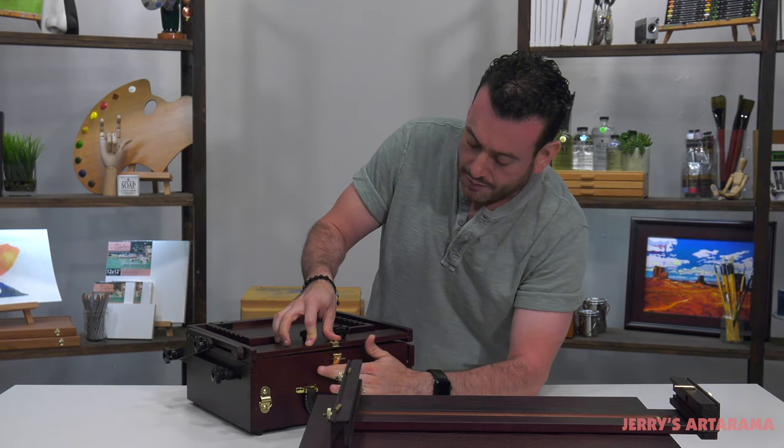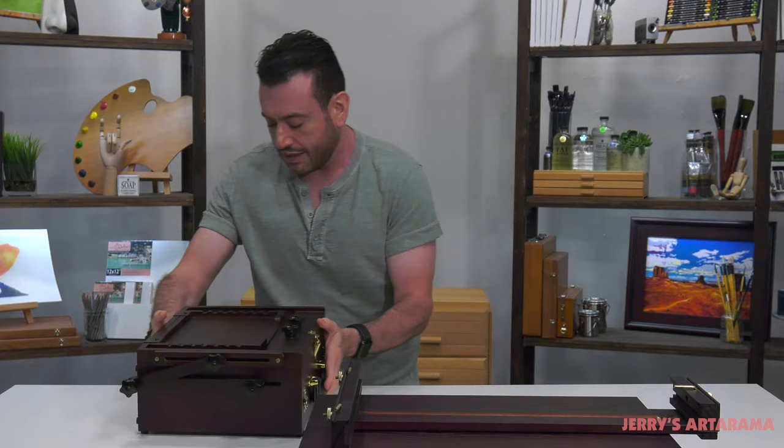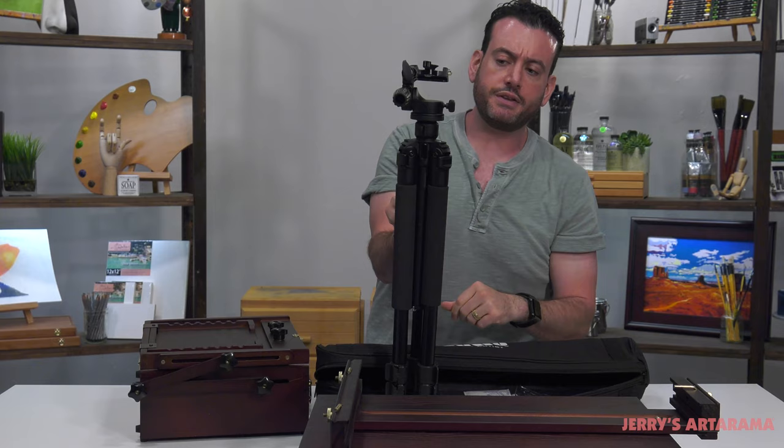Also, if you prefer to paint standing up rather than sitting down — because this does make a really nice table easel — you can also get a special tripod to go along with this Peshad box. This is a really heavy duty, beautiful tripod — straight out of B&H. I like that. It has nice soft grips and telescoping legs.